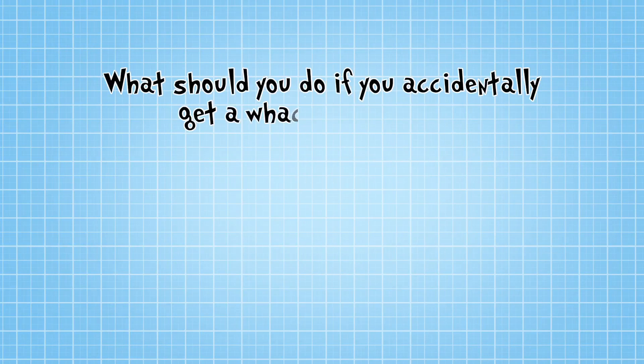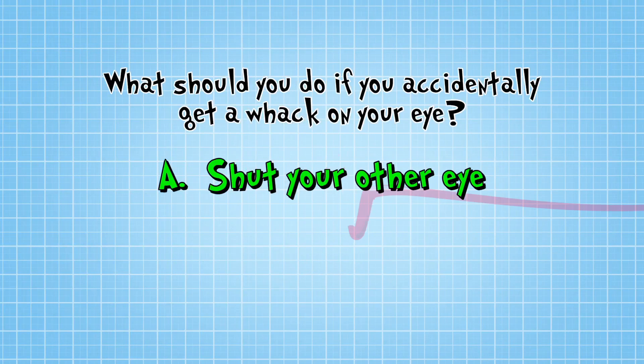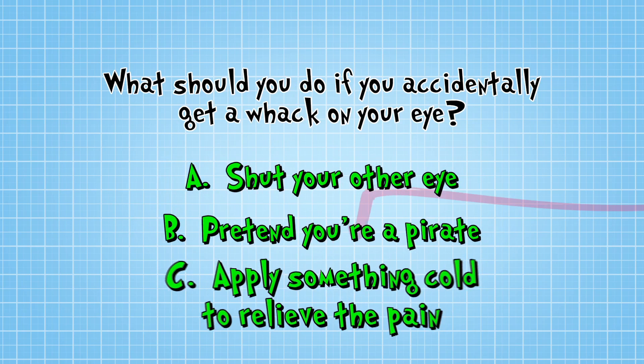So what should you do if you accidentally get a whack on your eye? Should you: A, shut your other eye and hope that everything's alright when you open them both? B, make an eye patch and pretend you're a pirate? C, put something cold on the eye for no more than 10 minutes to relieve the pain.